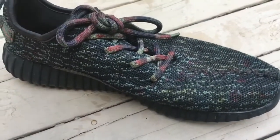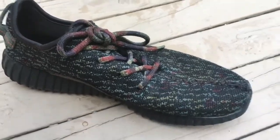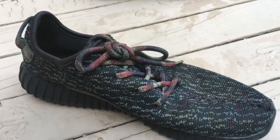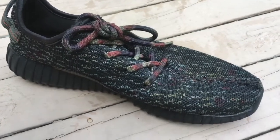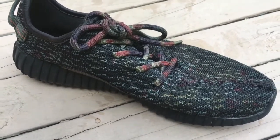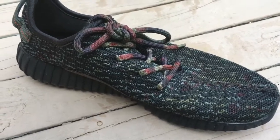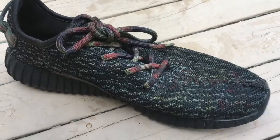If you want to win this 100% authentic custom A1 Productions pair of Yeezy Boost 350 — not pirate black anymore, more like A1 camo — just make sure to like the video, subscribe if you haven't already, and comment 'YZY' below to be entered into the giveaway. That's Y-Z-Y, just like on the Yeezys. As always, stay A1 — peace.